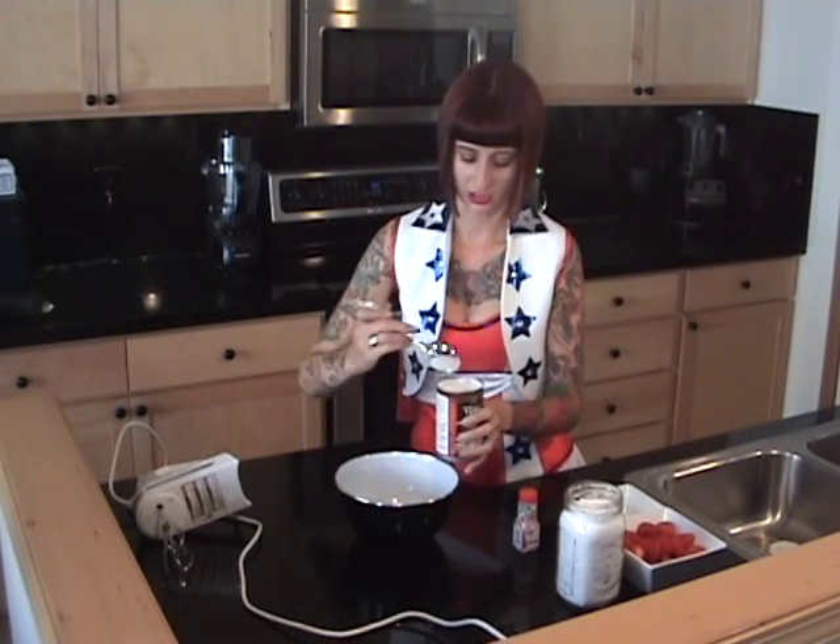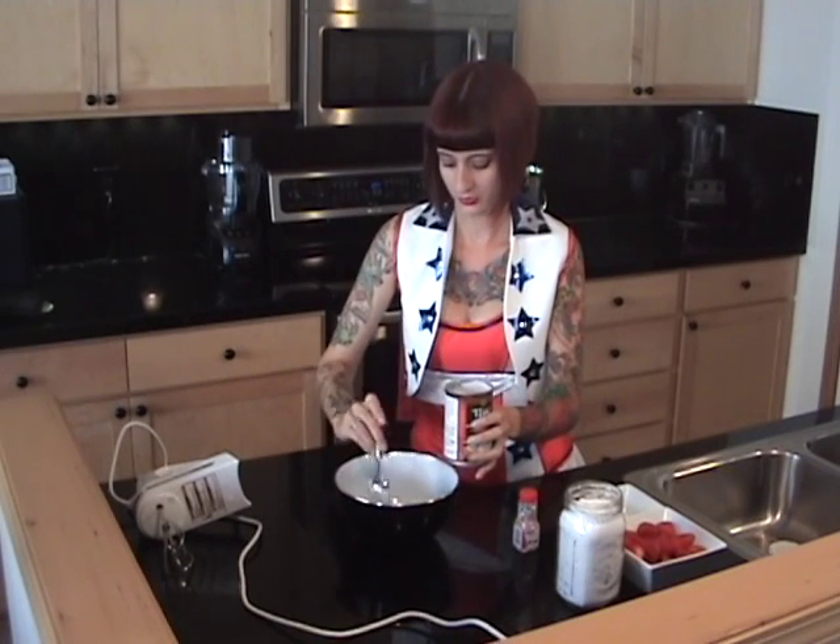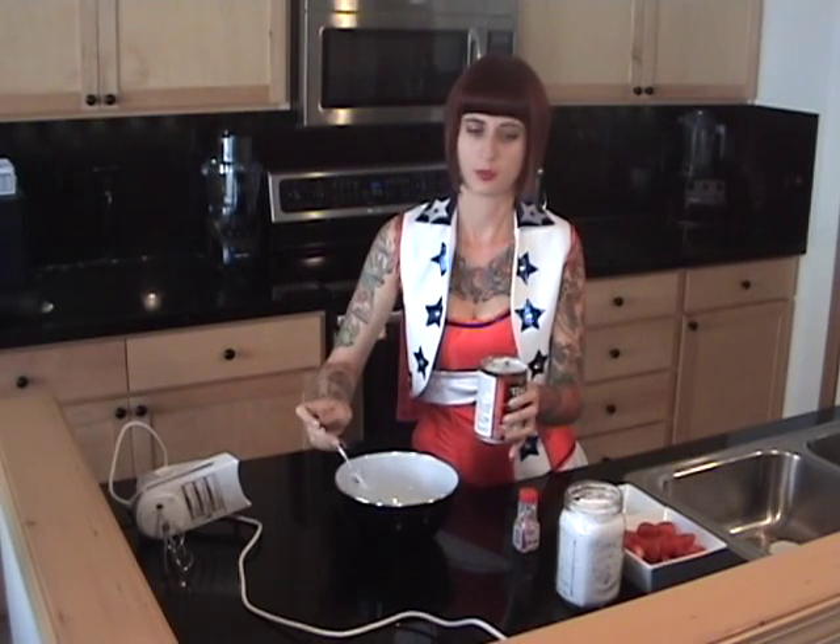We've got one can of coconut milk here. You want to make sure that you get full fat, not the light, for this, because what we want is to use just the fatty part. I put this in the fridge ideally overnight, so you're just going to scoop off the thick white cream that rises to the top. I may have a little trouble today, because I did read that if your coconut milk contains guar gum — it's meant to keep things from separating — it will do so for you. So I didn't get much full fat cream at the top, so we'll see how this does, but it might be more like a dipping sauce than a whipped cream. Make sure if you're getting full fat coconut milk, you look for it without guar gum.